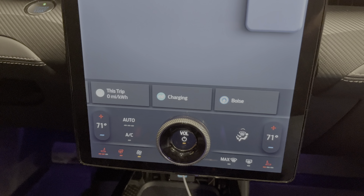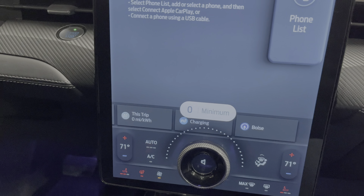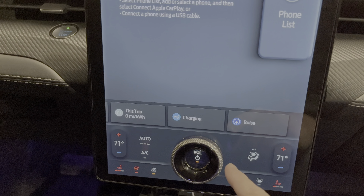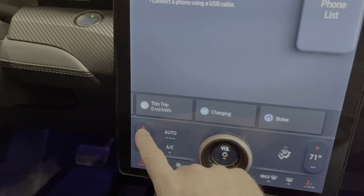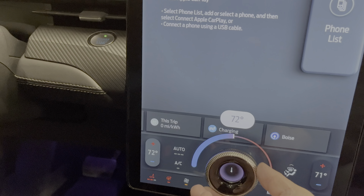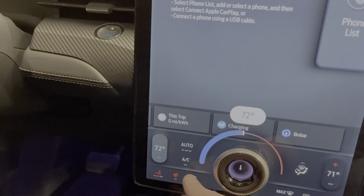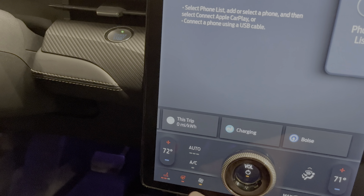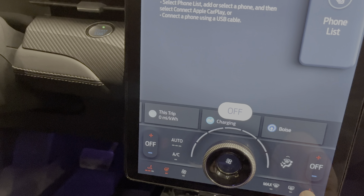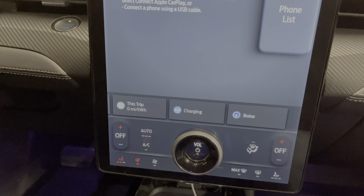Talking about the center screen — I still really like the physical knob. It defaults to volume primarily. Ford made an update within the last six months where it now also lets you change climate options. If you click on the temperature, you can adjust it with the knob, and even the center of the knob turns more red or more blue based on temperature. It also works for fan speed and heated seats across the three settings. Really handy — nice to see them doing more with the knob.